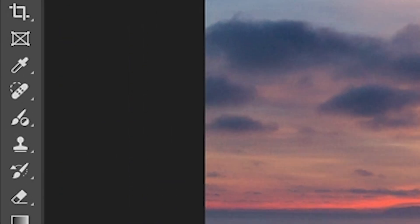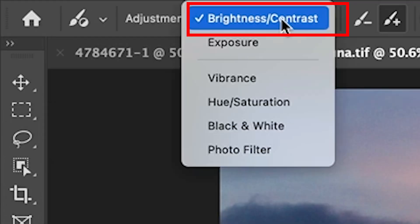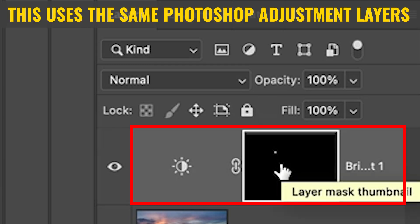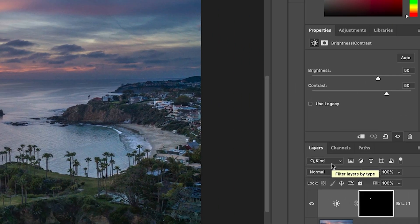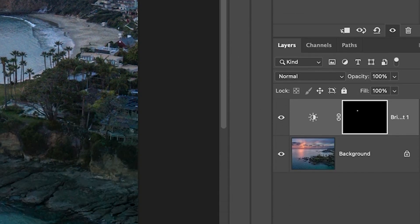Let's grab the adjustment brush. If we go down under the brushes, you'll see that it's nested there. We're going to grab the adjustment brush and we're going to start with brightness and contrast. I'm just going to tap to activate it. When I activate it, what you'll see is an adjustment layer with a layer mask. This works the same as brushes and adjustment layers with masks, but it's just quicker and simpler to use. You'll see that in the properties panel, and that corresponds with the adjustments here in the layers panel.